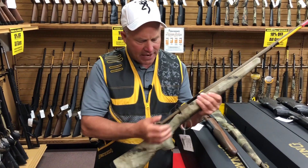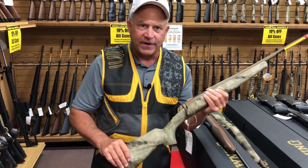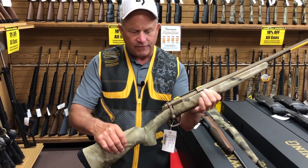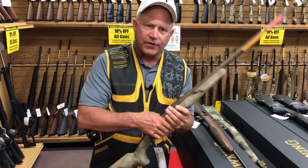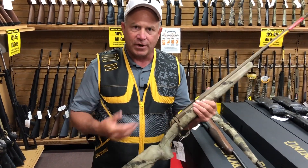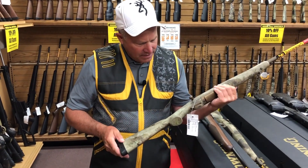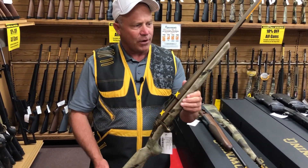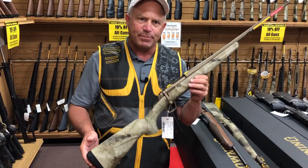Browning X-Bolt — this is the Hell's Canyon version. We make them in fancy wood, we make them in stainless. This is a lightweight version that has a Cerakote finish, and Cerakote is basically the most rust-resistant finish that you can possibly put on a gun. So if you're looking for a super rifle, check out the Browning X-Bolt Hell's Canyon Speed.